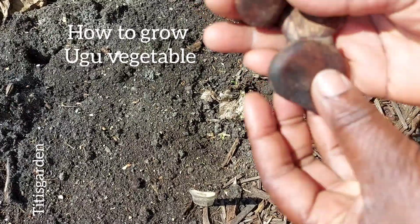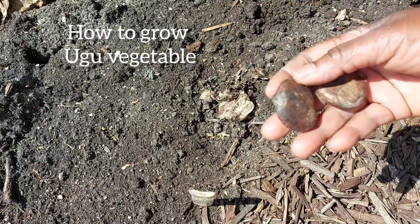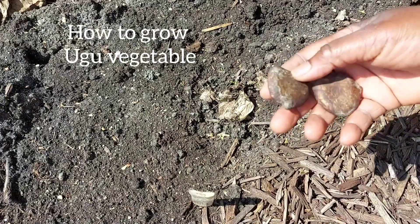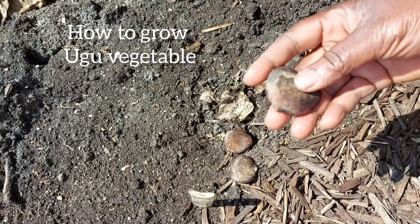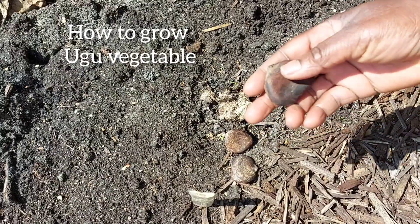Hey everyone, and welcome back to Tete's Garden. Today I'll be showing you how to grow Ugu seed. These are my Ugu seeds — you can see they're very big, that's the way it comes. You'll notice two edges.